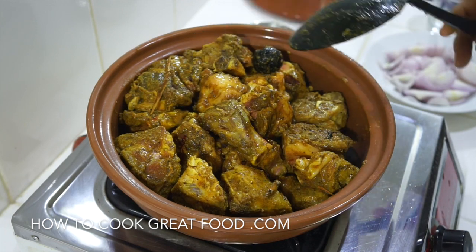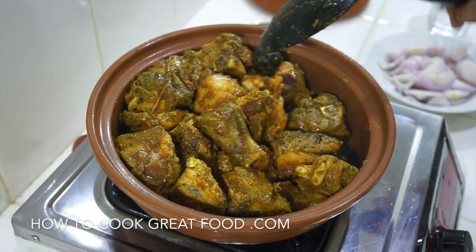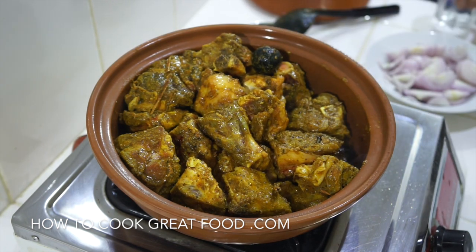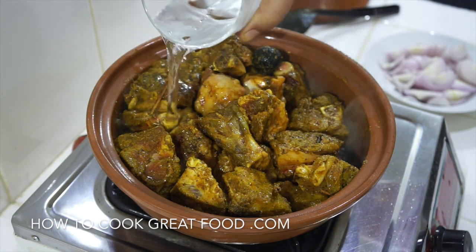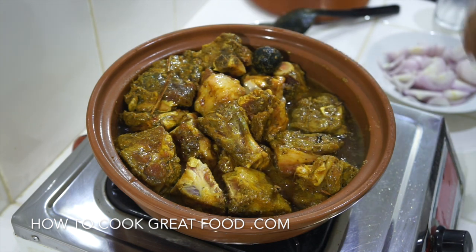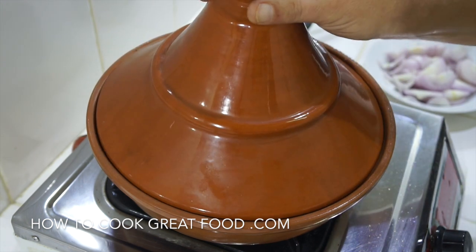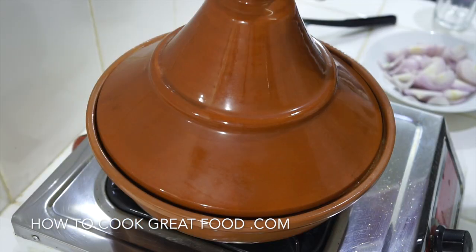That's browning really nicely - obviously nowhere near cooked yet but we have kind of sealed it a little bit. Now what I like to do is add some water, then put the lid back on and let that water do its thing. It will steam out and help tenderize the meat. Back on medium heat for about eight to nine minutes.